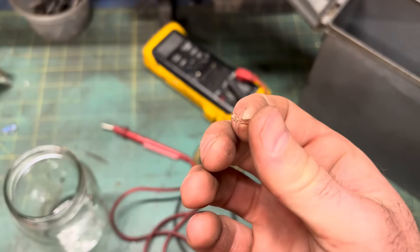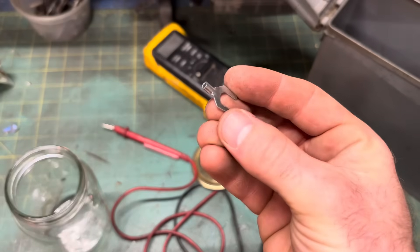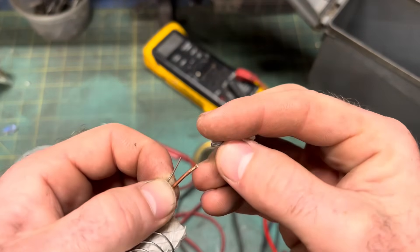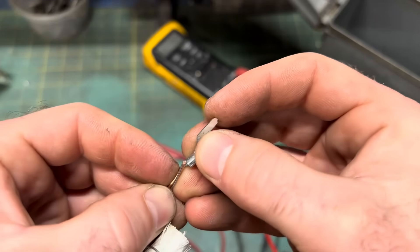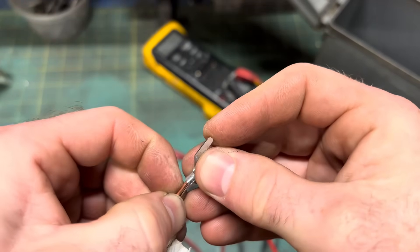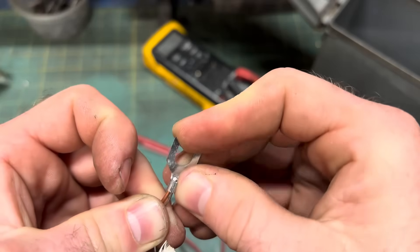Well, that didn't work for crap. Copper work-hardens pretty fast. I have these spade connectors — I'm just going to crimp the nichrome wire using them and then snip the excess material off. No one will ever know.